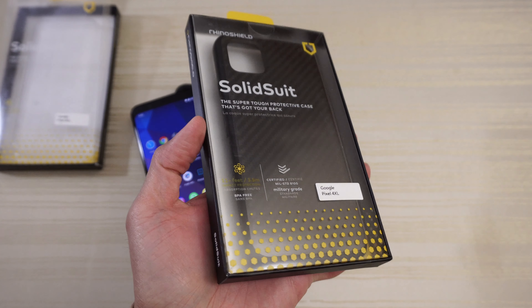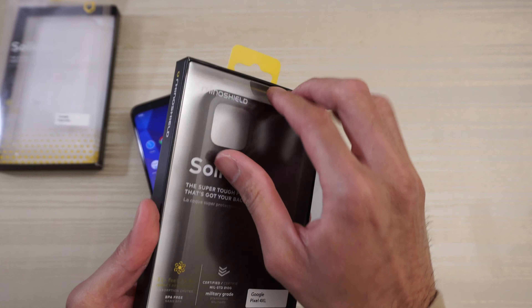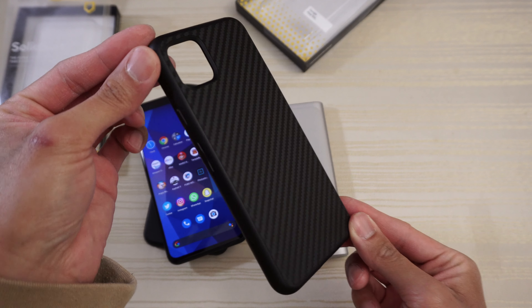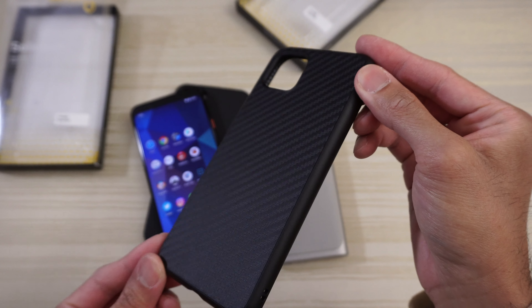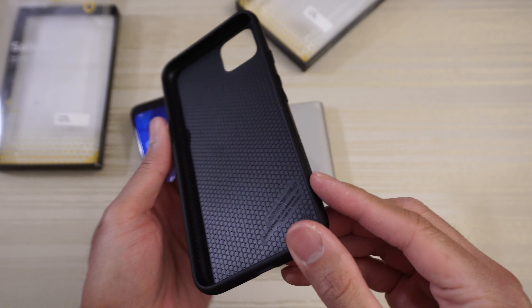Here's the carbon fiber one. Same packaging as the previous box — Pixel 4 XL on the front. We'll open this one and have a look. Here's the case — check out that pattern. It's a carbon fiber look; I'm not sure if the lighting is doing this case justice, but it looks very nice, like a matte carbon fiber finish. On the inside there's the same honeycomb pattern and same branding.